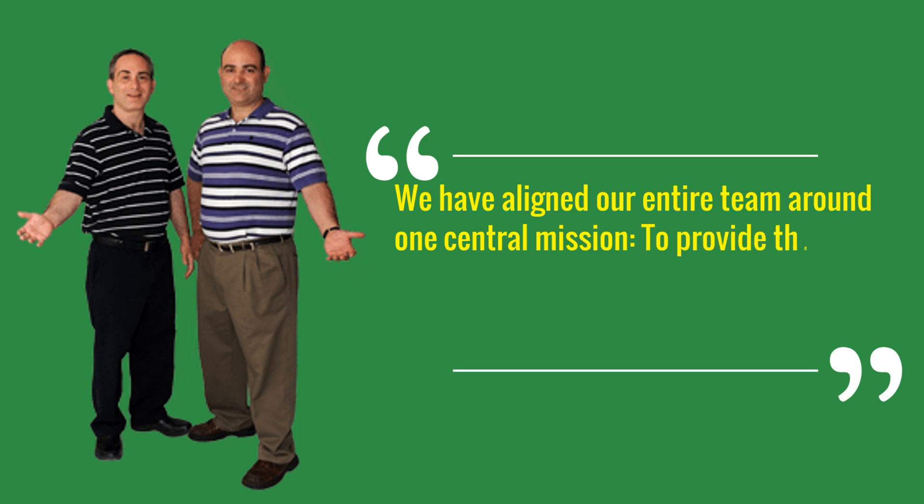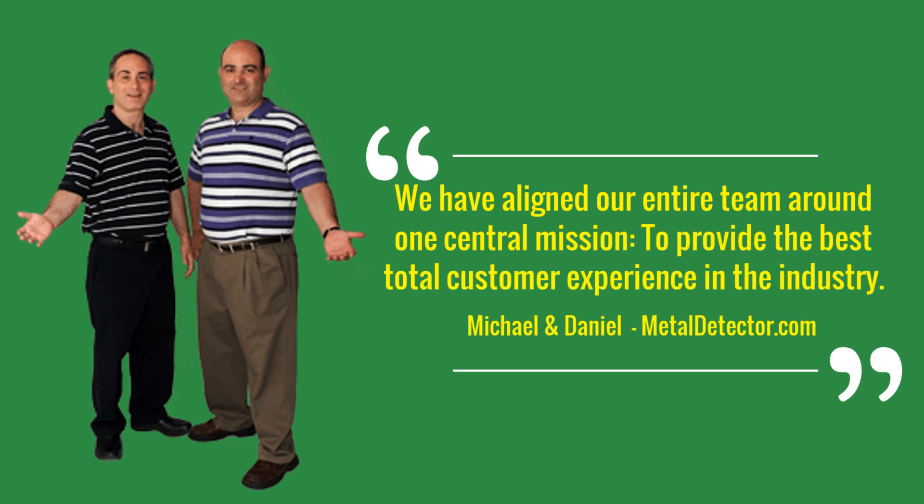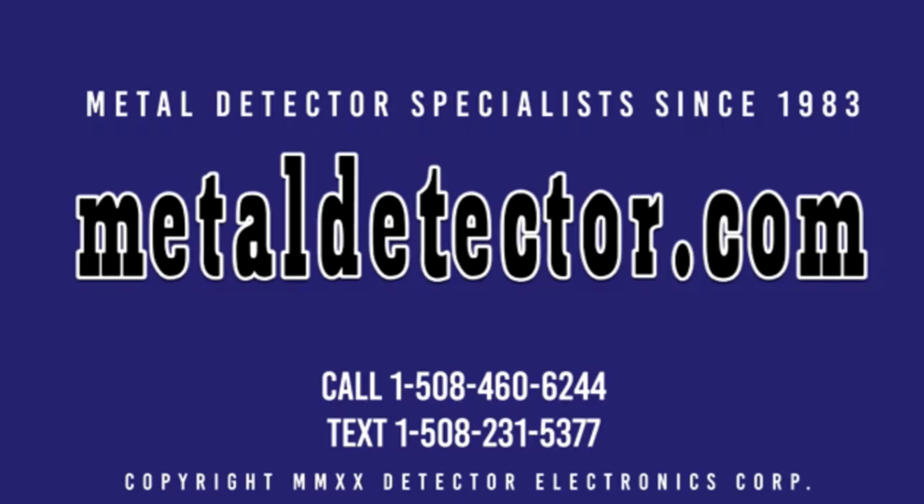Unsure where to start? Big-box retailers that sell everything from potato chips to video games may answer your Garrett Apex Ace Metal Detector questions with a blank stare. MetalDetector.com product specialists are metal detector experts here to help. Call, click, chat, or text us today. Call 1-508-460-6244 or text 1-508-231-5377. Be sure to like and subscribe today. Click on the link below this video now for complete details.